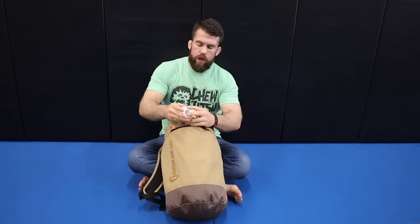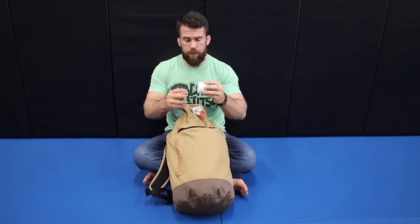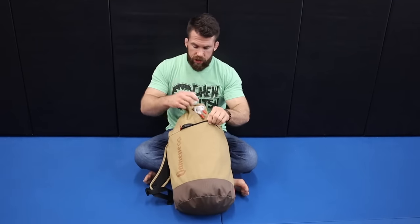First things first, you're going to need some athletic tape. You have to have it. You're going to get a lot of mat burns, and your fingers are going to get all messed up — you'll need to buddy tape them. So go ahead and have some mat tape or athletic tape with you on hand, and just stuff it into your gym bag.